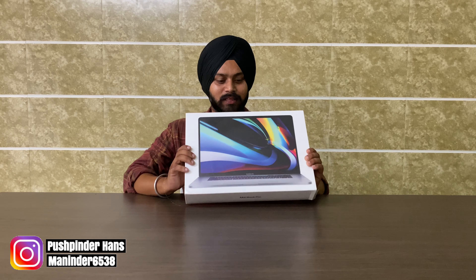Guys, we are going to start unboxing a MacBook Pro. Normally it's not available in stores — it's about a 2-month booking. Because it's a smaller version, you can use it as an Intel version. Let's start.